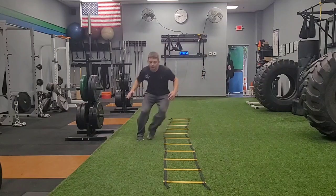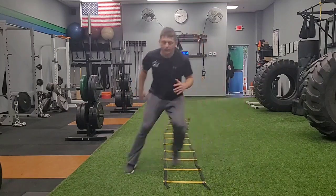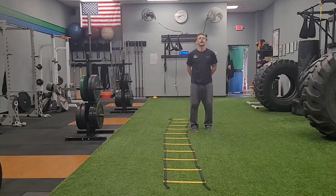I'm going to lower my level as I change directions, kind of always keeping my weight to the inside of the ladder. And that is slalom, or two in, two out.